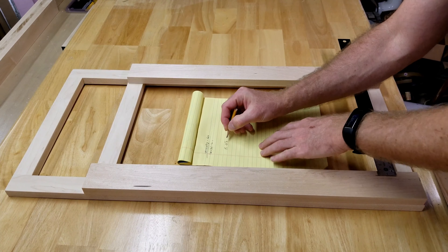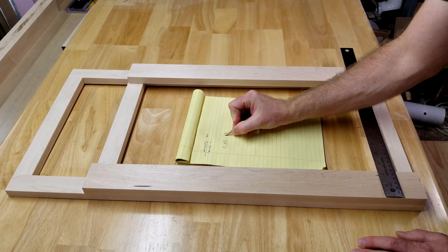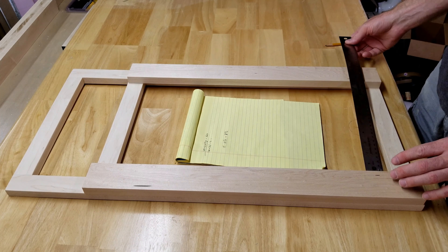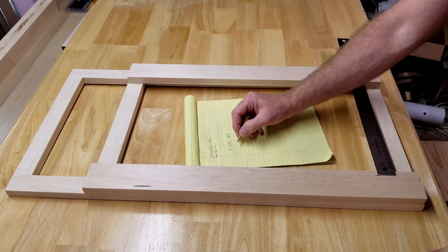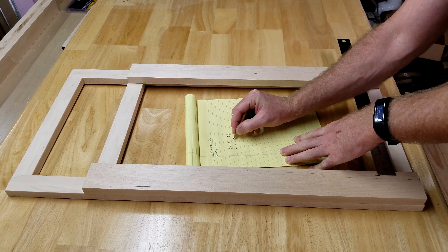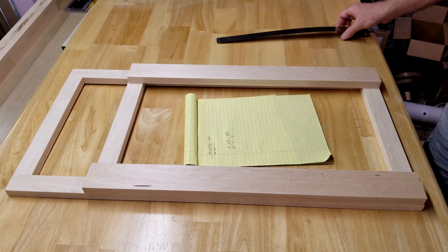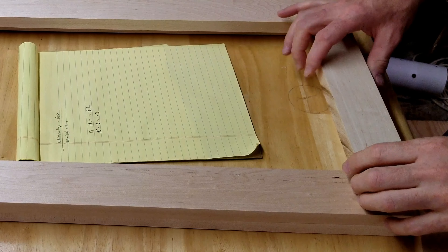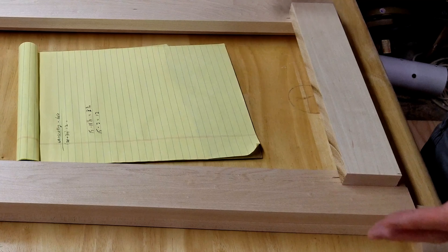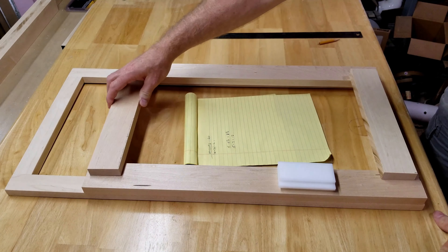So I draw a line at three-eighths in on each side. I'm cutting these kind of loose so I can dial them in to the correct amount as I get closer. Now if I measure between the two styles, they're 11 and a quarter. The frame is 15 inches, so subtracting gives me three and three-quarter between the styles. As long as I go bigger than 11 and a quarter, I should be fine, so if I cut the rails at 12 for a rough cut, that would work.